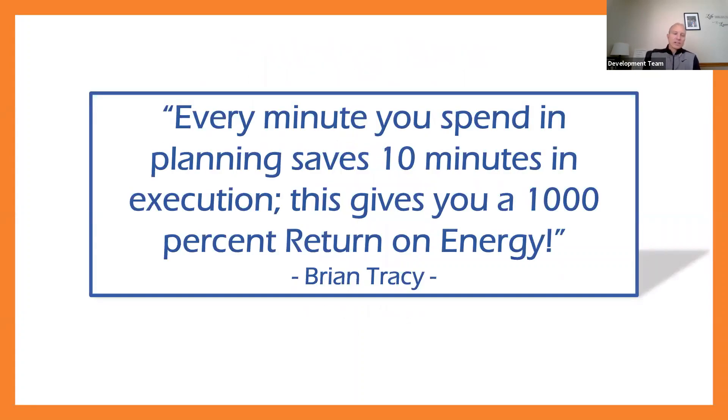I really like this quote and I think about it frequently: every minute you spend in planning saves 10 minutes in execution — this gives you a 1,000 percent return on energy. How many times have we been at a practice where it wasn't planned out very well, and there was a lot of downtime, not sure what's going on, what's the next thing that's happening? That's such a critical part of being a coach — being able to plan and plan effectively to maximize your time with your athletes.